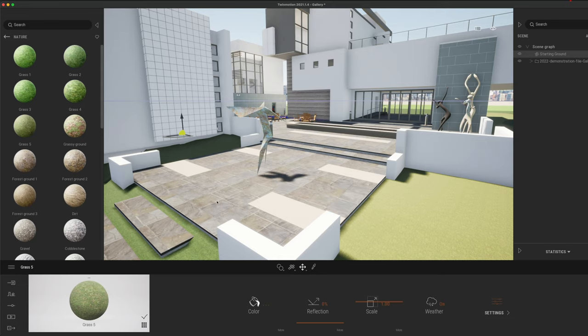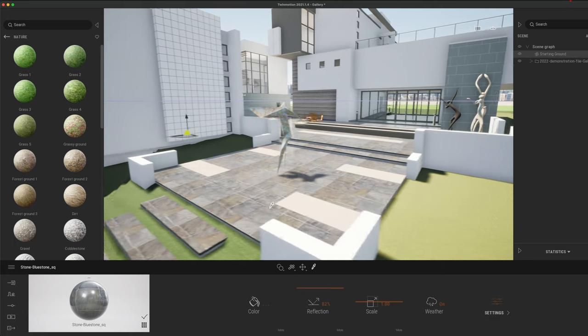Another nice thing you can do with materials is select them and adjust things like reflectivity as well. You can just about see those reflections coming in rather nicely into the model. Really nice Twinmotion in terms of real-time rendering — the speed and the way you're navigating around is one of the beauties of Twinmotion.